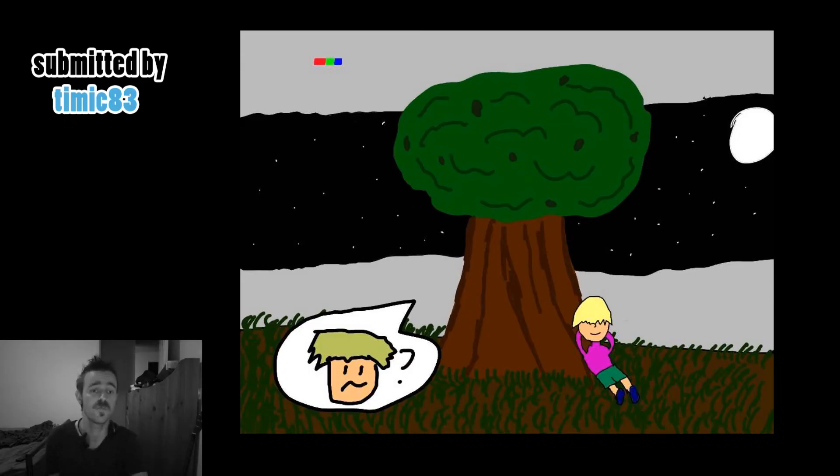Our first piece is by user Timic, and it's entitled Dreaming on a Tree. You can see that he's got lovely texture and nice colour representation with the aesthetics of the tree in the background.